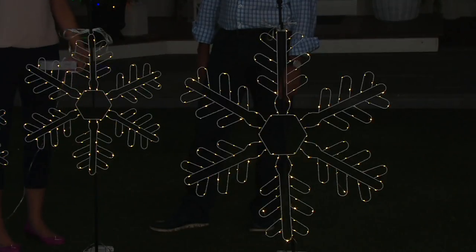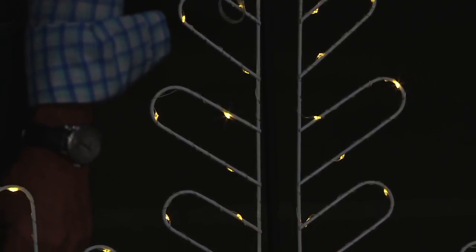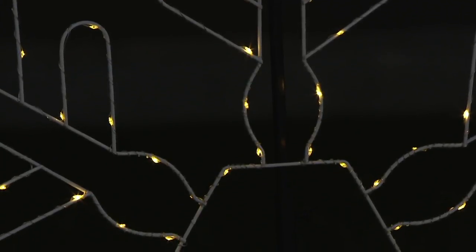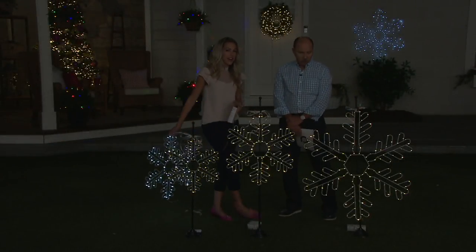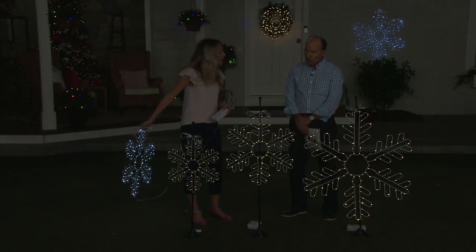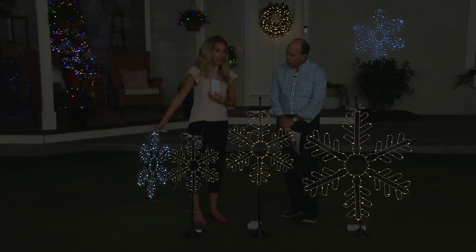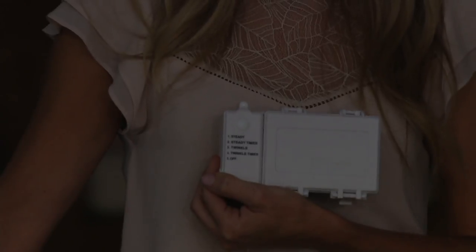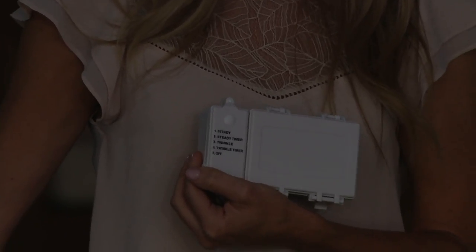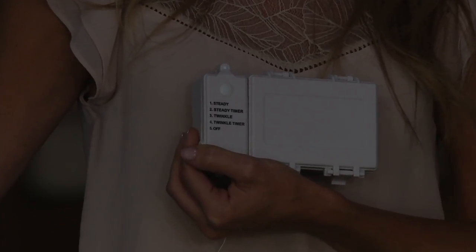These are indoor/outdoor pieces. We give you a two-year warranty on this because we really want you to enjoy them, get them out in your elements, and have security knowing these are going to be a great piece. We aligned the entire snowflake with micro lights and we're giving you the option. Right now I have these warm white on our twinkle function, and we also have a steady function, all of which is controlled on this really easy-to-use box. If you have them outside, this box can just hide away on the base — it's completely weather safe — and you have your steady, your twinkle, and your six-hour timer functions as well.